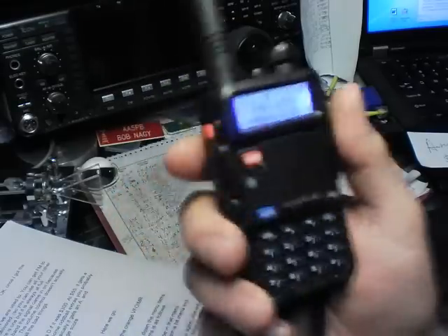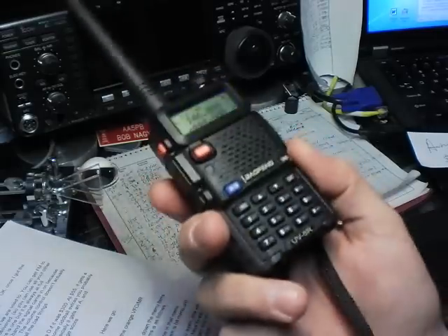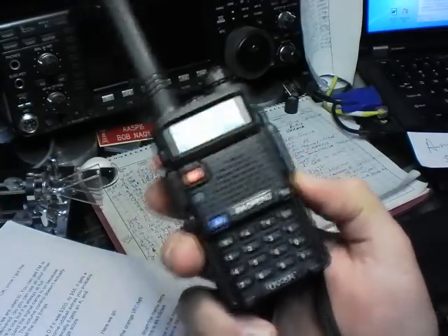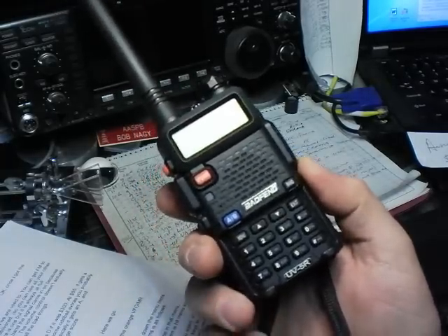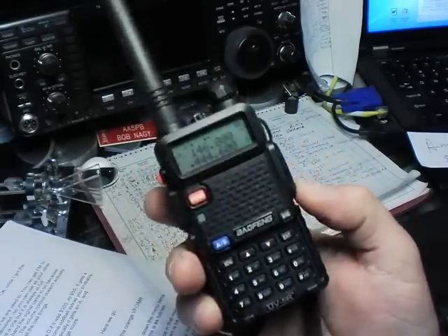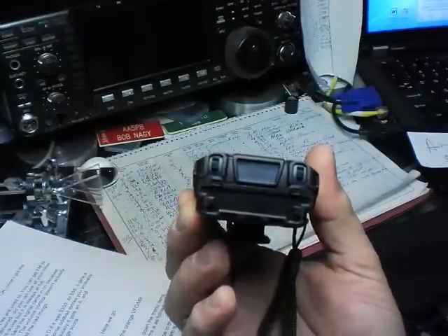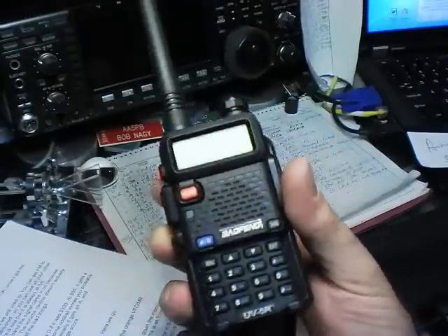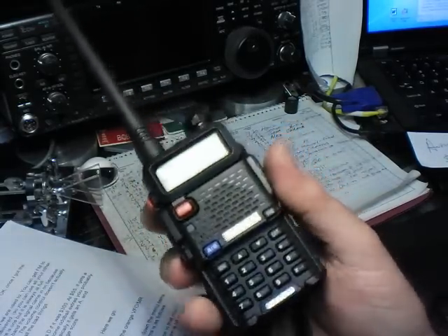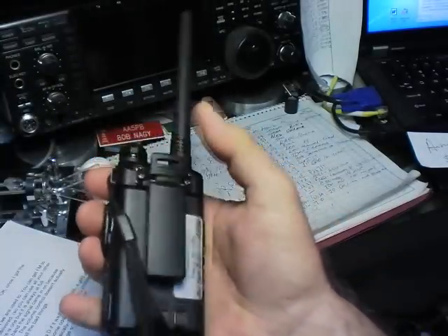Overall, I give this radio a solid B. It would get a D if it was a $300 radio, but at $55 it gets a B. It has about 85% of the features you actually need, and some really oddball extras you probably won't ever use. Physically it gets an A, and operationally I'd give it a C compared to other radios, which equals a B average. And value-wise, of course, it's an A+.